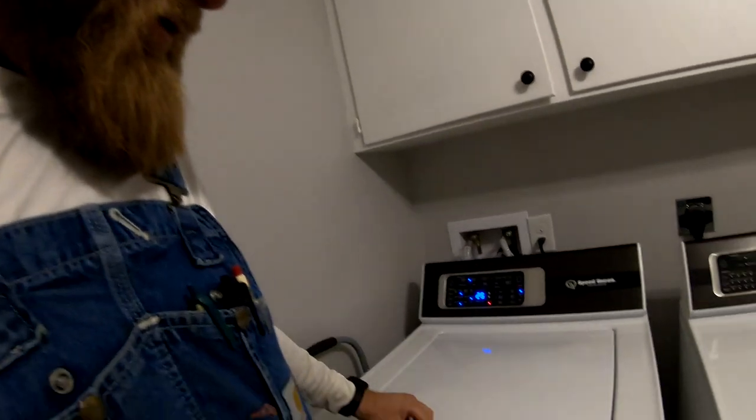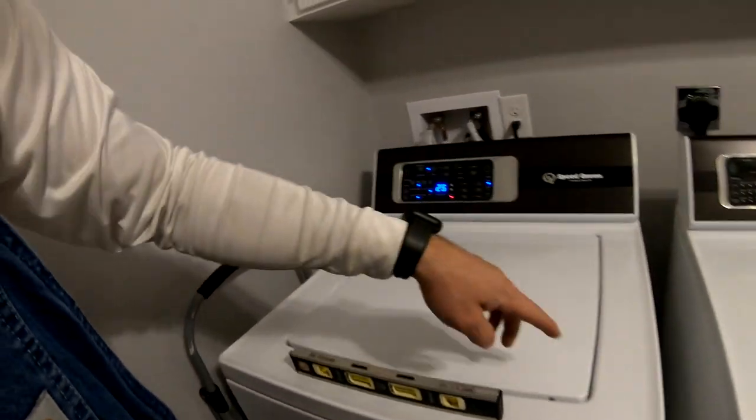It is critical to use a level on the front and both sides to make sure the unit is level. If it senses it is not level, it will throw an error code. Make sure you get the bubble between the lines when setting it up, and adjust the feet before it gets filled with water, because once it's full it's going to be a lot heavier to adjust.